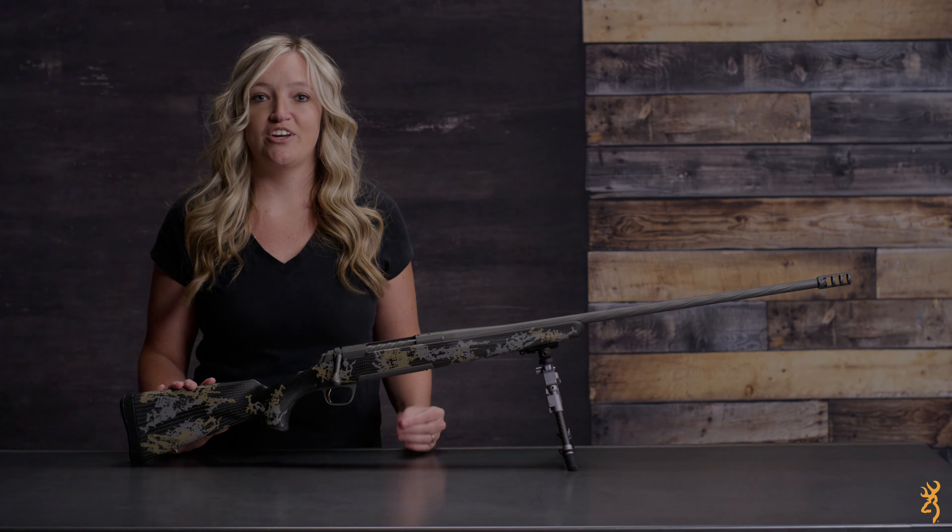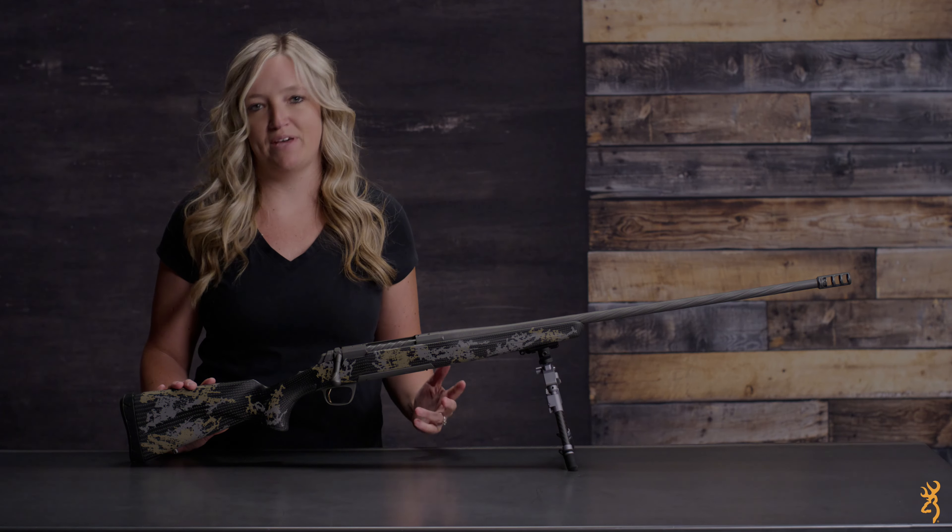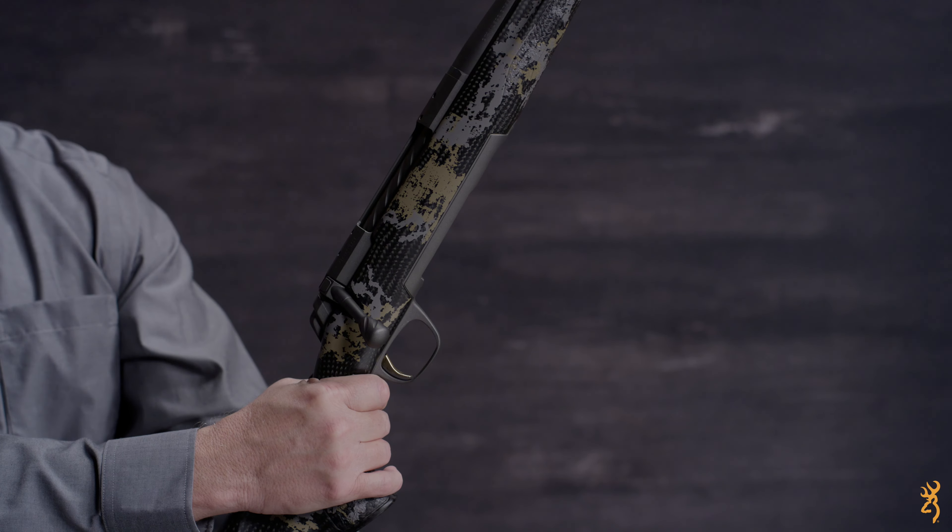Installing the Browning Recoil Hog muzzle brake on your rifle is easy and takes only a few minutes. Before starting, ensure that your rifle is completely unloaded.